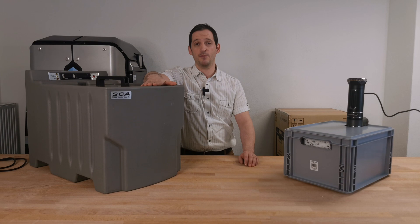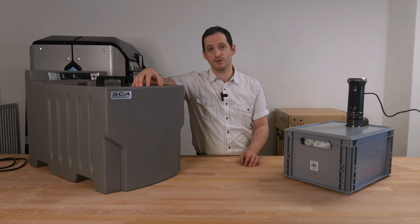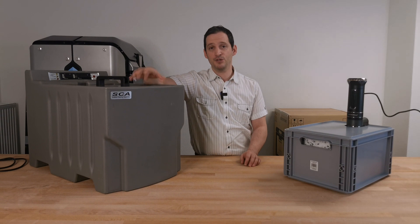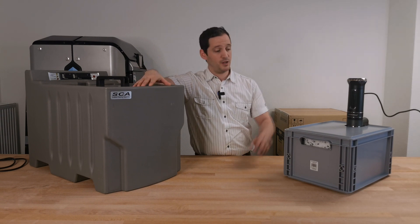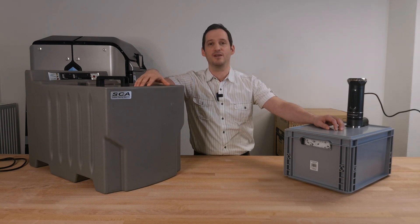This is a support cleaning apparatus from Stratasys and you can just dissolve your support material in here. I will show you how this thing works and then we are going to build our own for under 100 euros. So stay tuned and find out more here at Twins Talk!